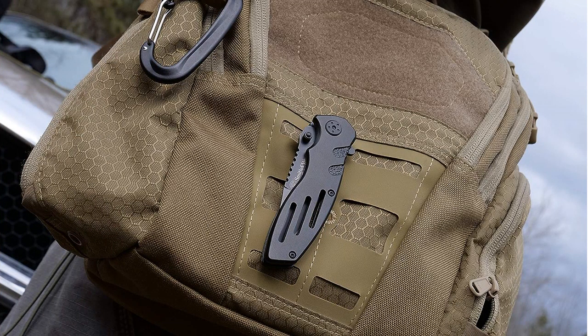Overall, I highly recommend the Smith & Wesson Extreme Ops SWA 24S Folding Knife for anyone in search of a versatile, high-quality knife for outdoor, tactical, survival, and everyday use. Its sturdy construction, sharp blade, and ergonomic design make it a worthy addition to any gear collection.